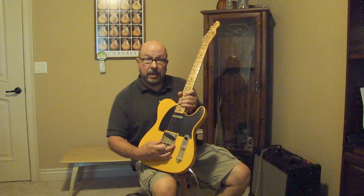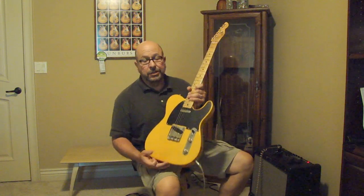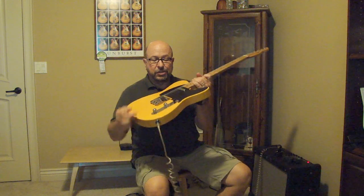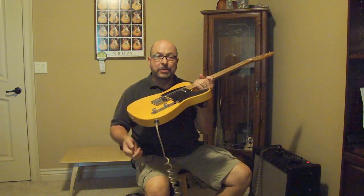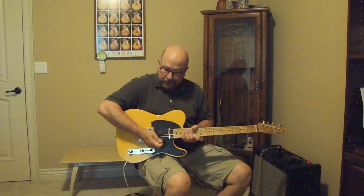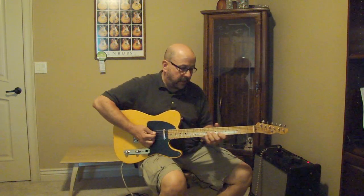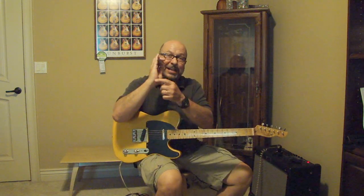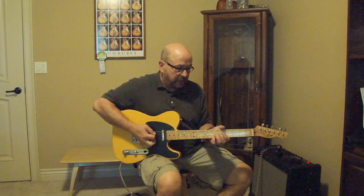You have a box saddle — a bridge saddle like is on the original guitars. On this particular one, they've actually tapered one side of it out, which I really like. What it enables you to do if you're using a lot of palm muting, you can rest your palm right there without it cutting into your hand. So that's very useful.